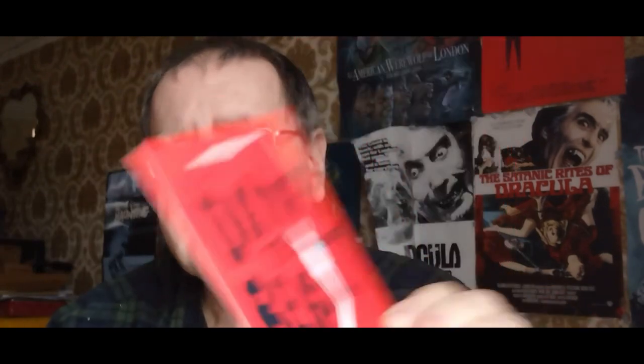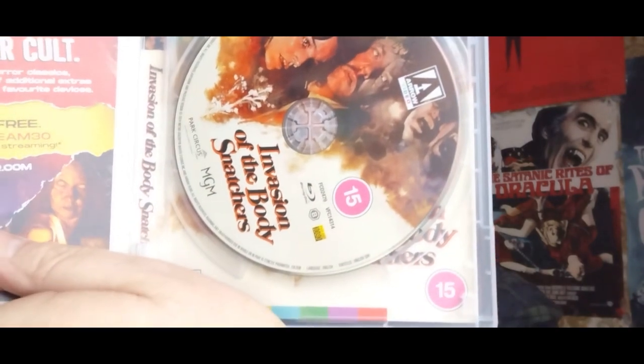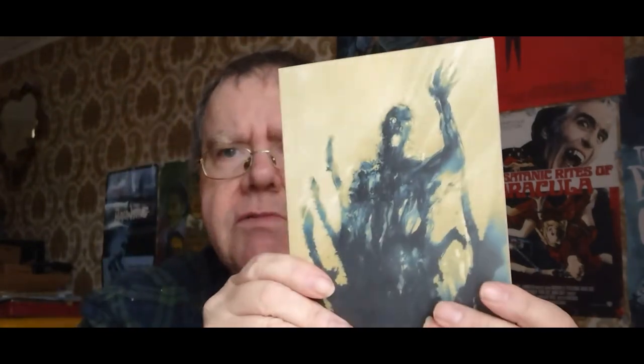I'll just show you the discs now. So there's the discs — there's the Blu-ray. Fantastic. It's got the picture art as well, though I'm more concerned about the outside and the external aesthetics — I can take it or leave it if it's got a picture on. So there's the Blu-ray. And you get a fantastic book all about the movie, guys — great booklets.